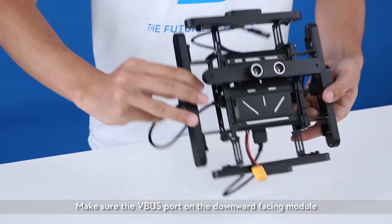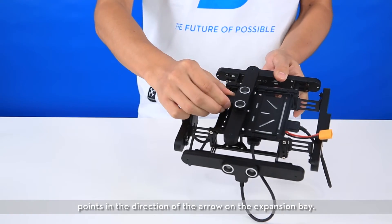Make sure the VBUS port on the downward facing module points in the direction of the arrow on the expansion bay.